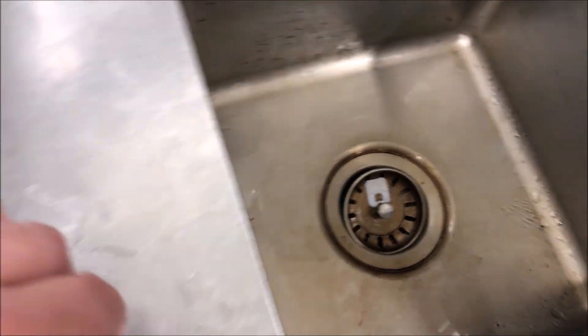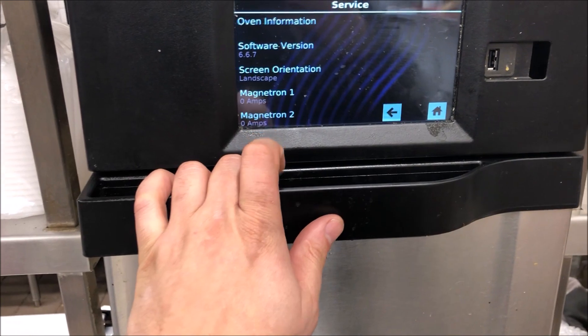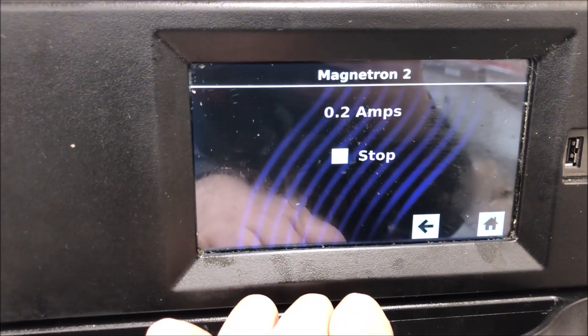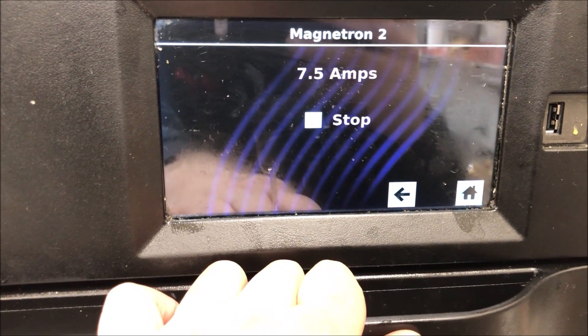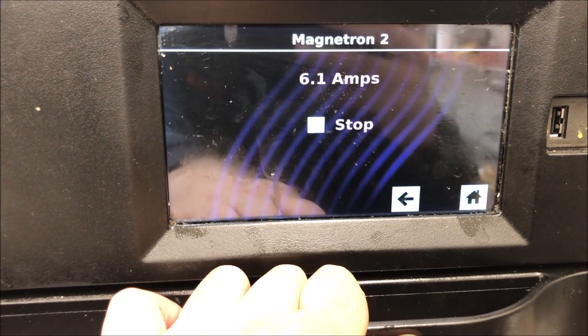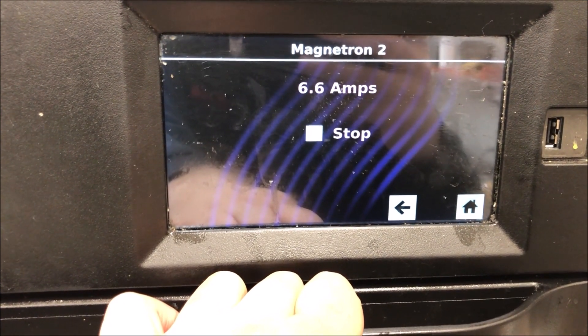I can't stress the importance - do not run mags with no load in the oven, whether you're working on any speed oven or microwave. Let's go to mag circuit two. We're ramping up, above 1.9, so we know we're good, and we're coming up to 7.7 amps - right around that 8-amp mark. We're good on both sides of the mags.